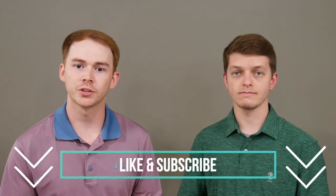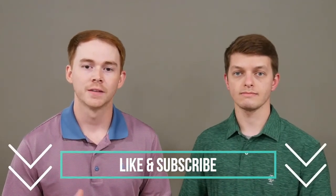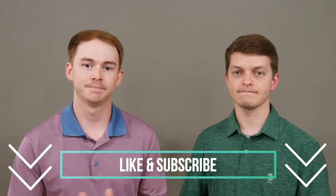Thank you so much for taking time out of your day to watch this video. We hope you learned something today and that this was helpful. Our goal for this channel, The Upper Hand, is to give you the upper hand as you seek to better understand conditions of the upper extremity and all topics related to occupational therapy in general. Please like this video and subscribe to the channel so you can see all of our upcoming videos. Thank you guys so much and we'll see you next time.